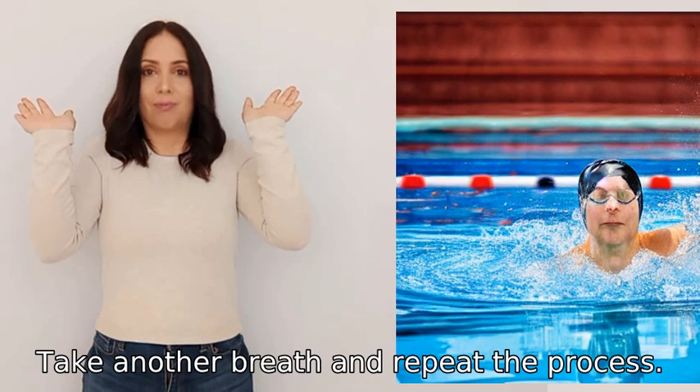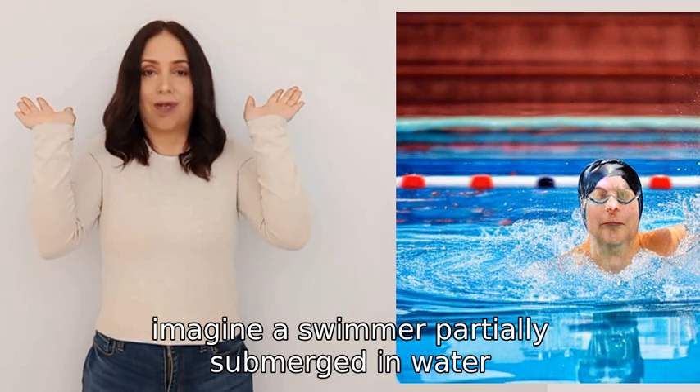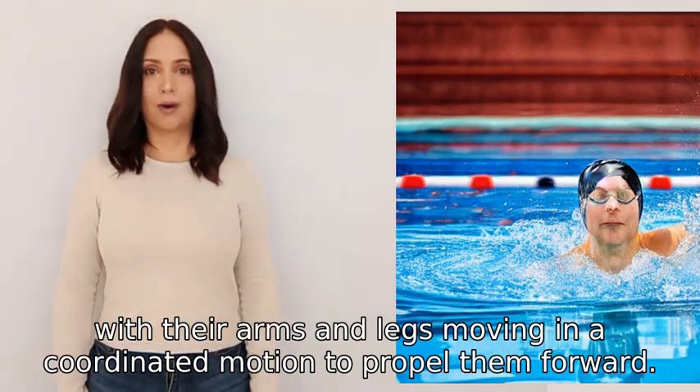Take another breath and repeat the process. To visualize the breaststroke, imagine a swimmer partially submerged in water with their arms and legs moving in a coordinated motion to propel them forward.